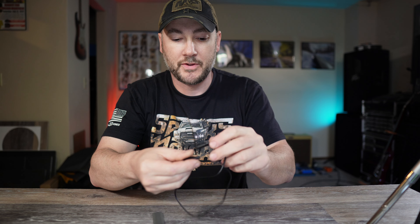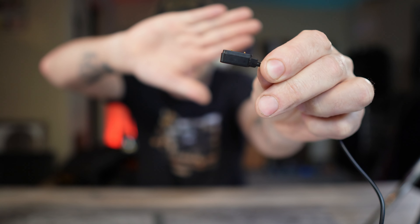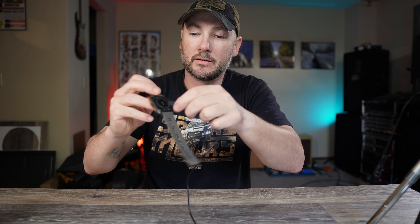You can see the two little dots right there — those are for the magnetic charger. The magnetic charger just snaps on one way, and then there's your USB end to plug into the wall. That right there also reads your heart rate.